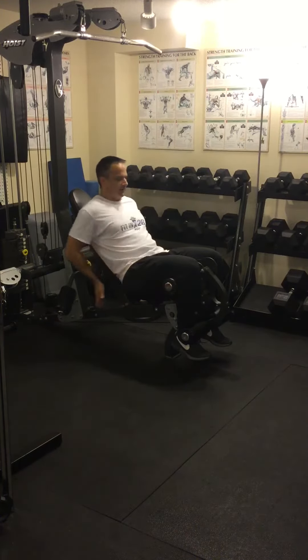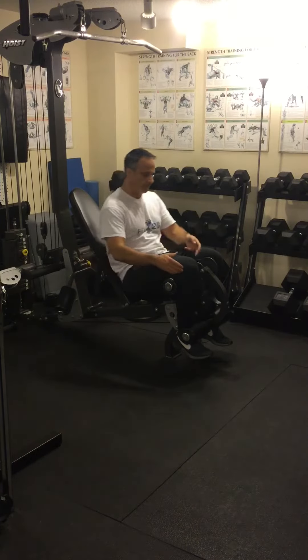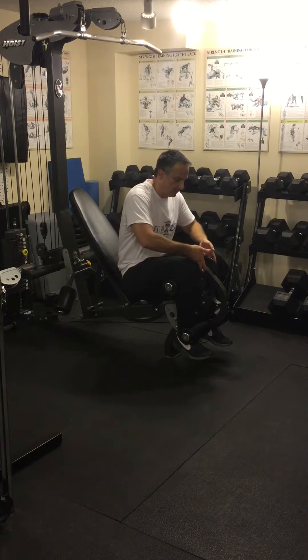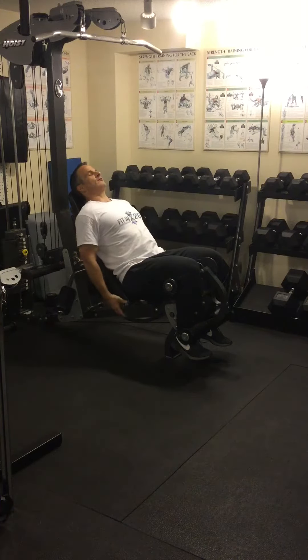Depending on the machine, you may have to adjust the seat up or down, or forward or back. You always want to make sure that your knee — the pivot point on your knee — is in line with the pivot point on the machine. They might have handles you hold onto, or the seat. I have a seat that I'm going to hold onto.